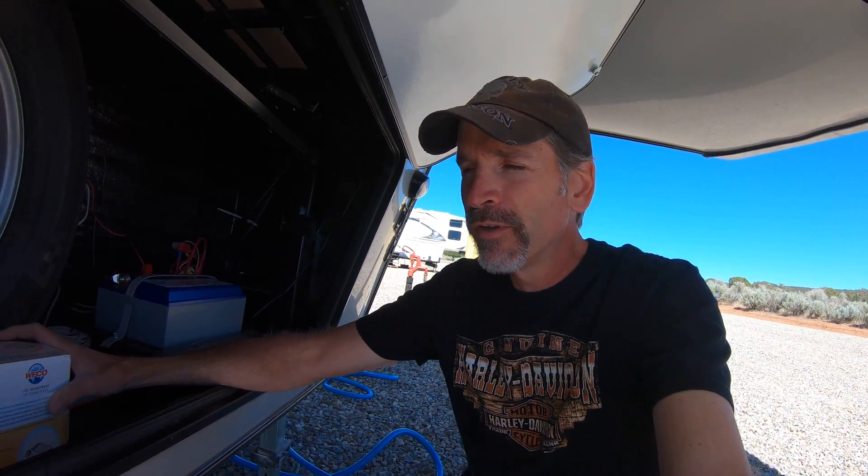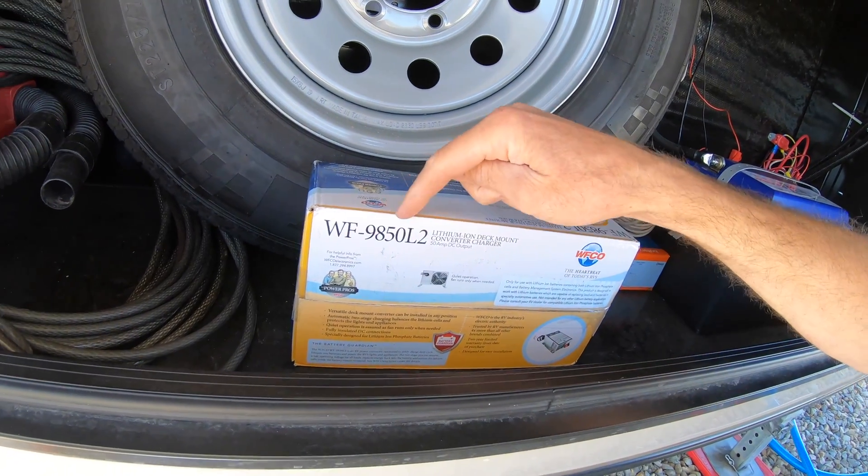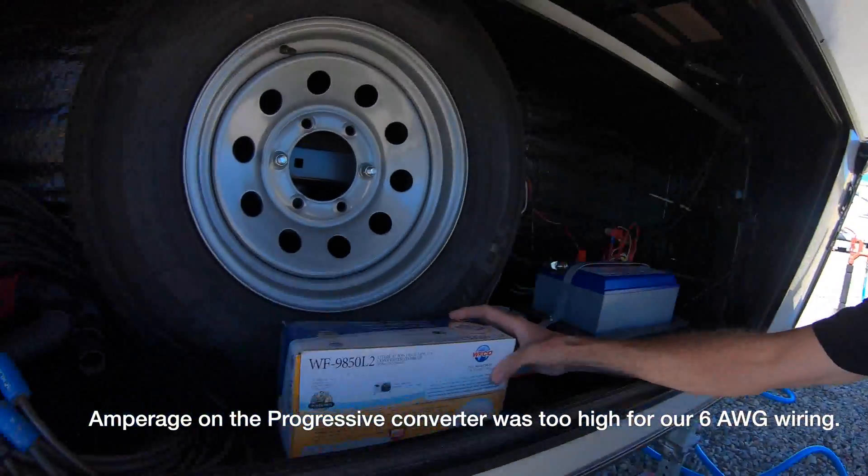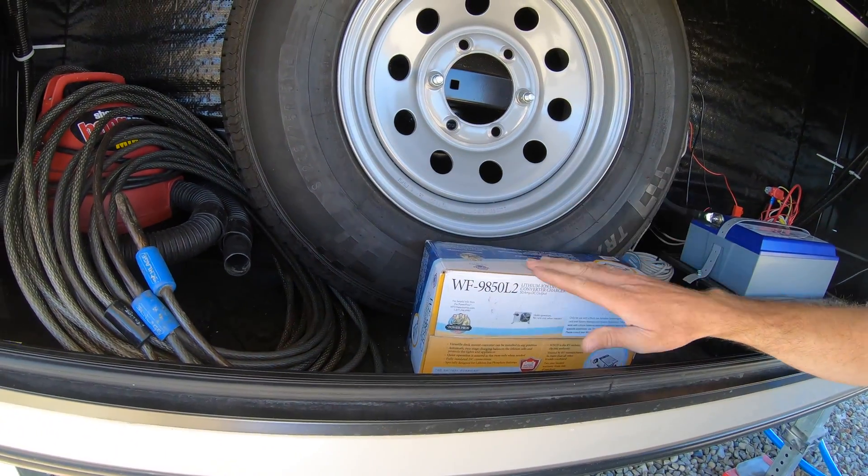The old converter was a 55 amp — model number WF-9855. This new one is a 50 amp WF-9850. Because our wiring in the trailer is only 6 AWG wire, it's only rated for 55 amps, so I wanted to go with something 55 amps or lower. Battle Born actually recommended a progressive charger that was 60 amp, and I wasn't going to put that in, so that's why we're going with this same-brand 50 amp converter.